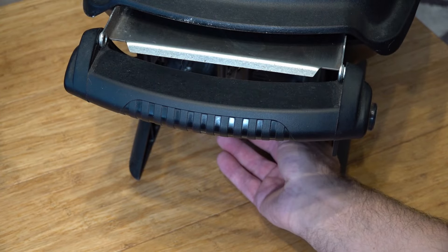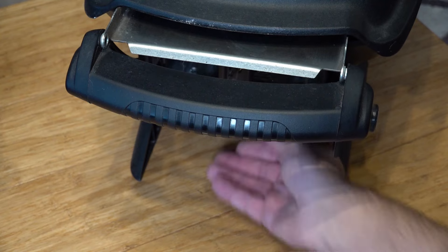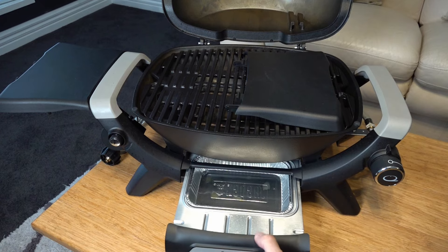The grease pan on the Q1200 pulls out from the side, and I find it a little bit fiddly to get back in over time — but you do get used to it. Compared to the Q1200N, where it literally fits in on the front.